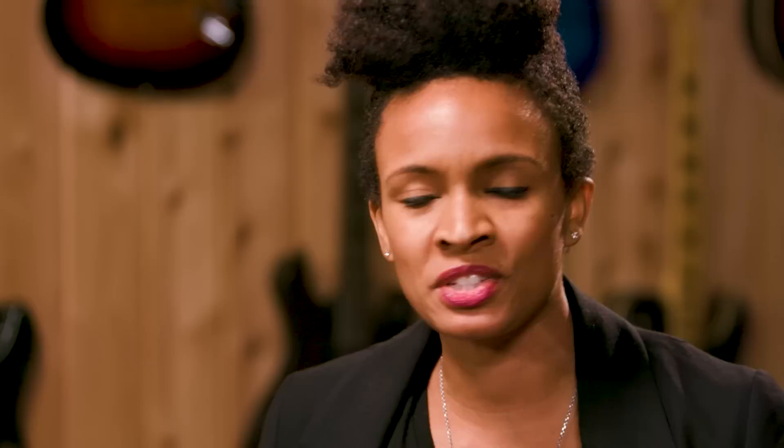It just adds a little bit of bite to it, which I think will really break through in a live setting if you're playing with a band and you just want to crank it a bit more but not be too overbearing.